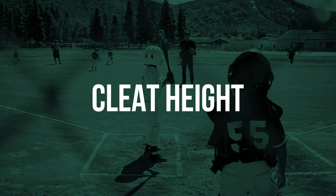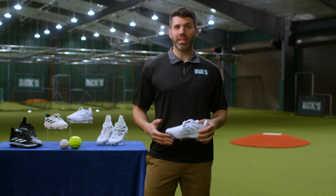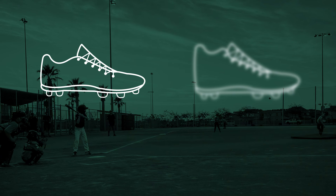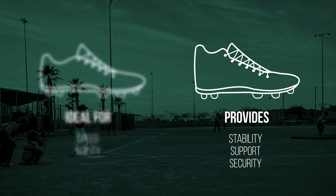Finally, cleat height. There are two common cleat heights for you to choose from: low and mid or high, like the ones behind me. Low top cleats are usually lighter weight, which makes them ideal for players who value speed and agility over stability. Mid or high top cleats have a top that extends past the ankle to provide stability, support, and security, particularly when moving laterally.